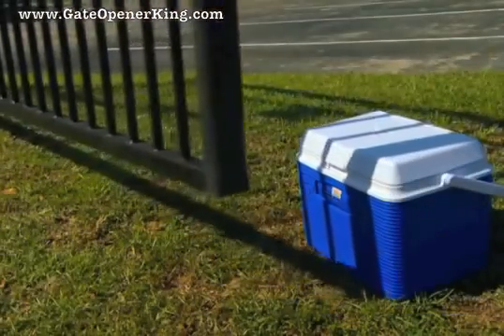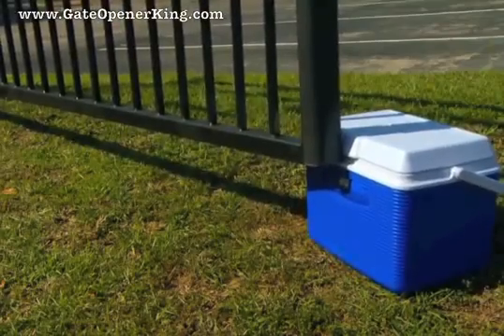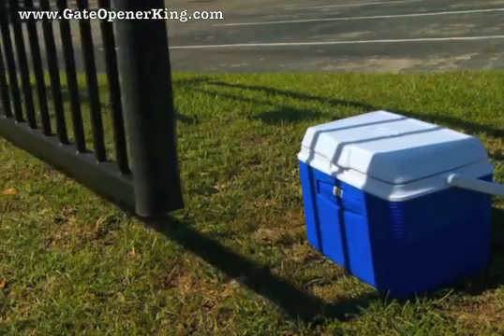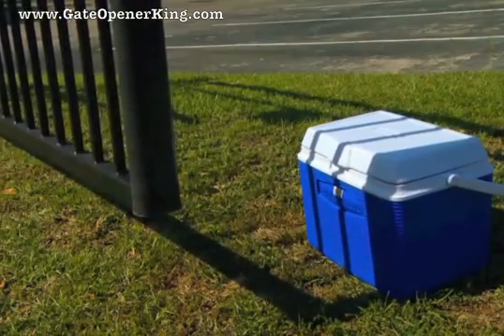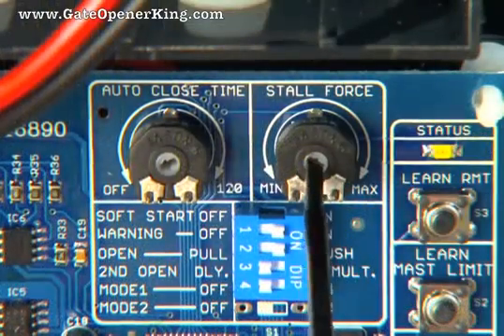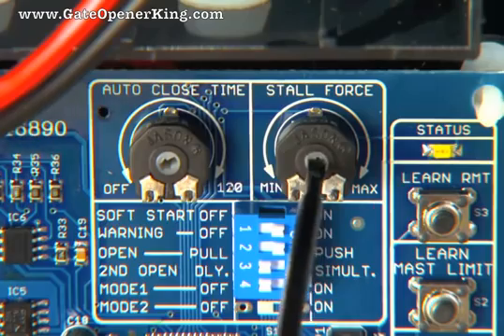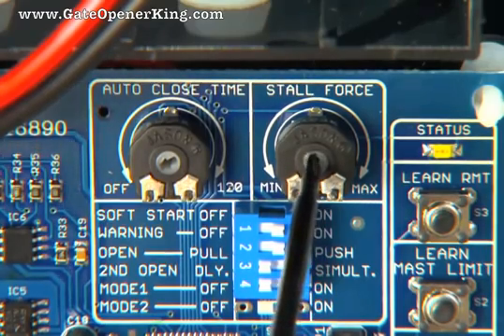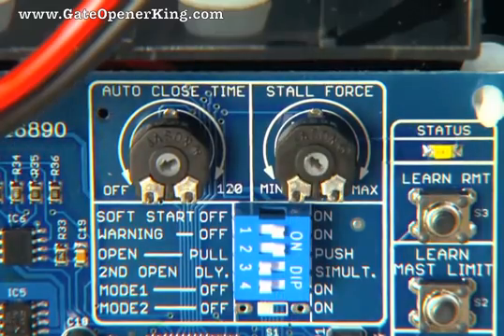The stall force potentiometer controls the amount of force the opener will apply against an obstruction before it stops and reverses direction. This setting will need to be adjusted to compensate for the weight and size of your gates. Use a small, flat blade screwdriver to adjust the stall force sensitivity just to the point where the gates operate smoothly, without obstructing from their own weight or wind conditions. For safety reasons, use the lowest setting possible to operate the gates.